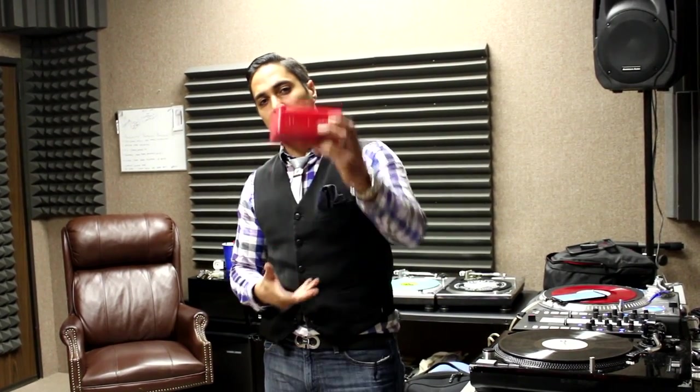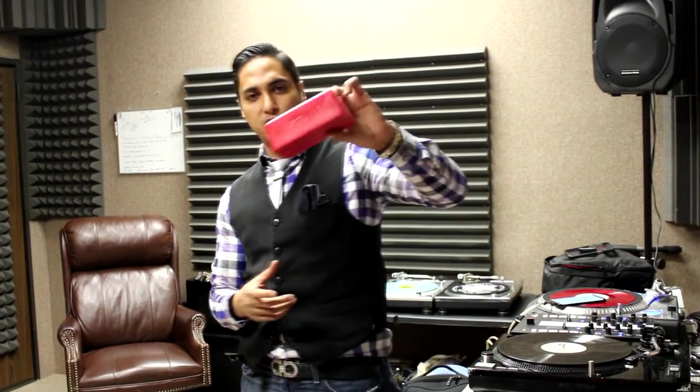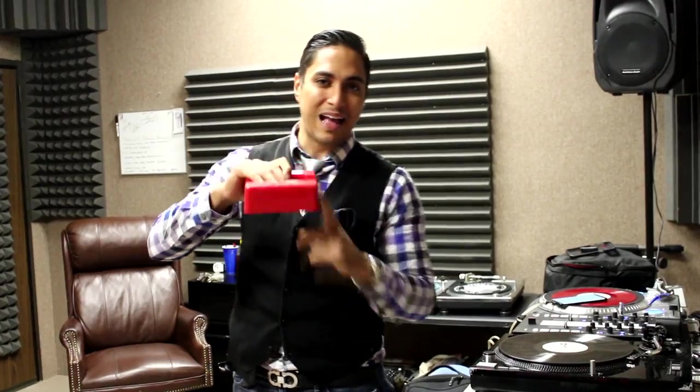Comment below and let us know what you think about it. Thanks for tuning in to the Scratch Vlog. The Scratch Corner will continue to review more products for you guys and all you turntablists out there. Visit scratchsociety.com and leave a comment below. Tell us what you think about this. It comes in red and black — be sure and get yours before they're gone. Later.